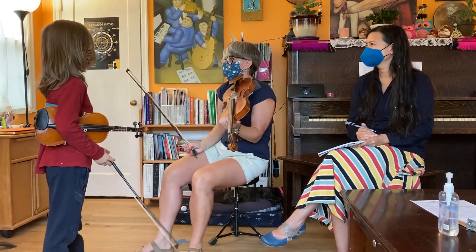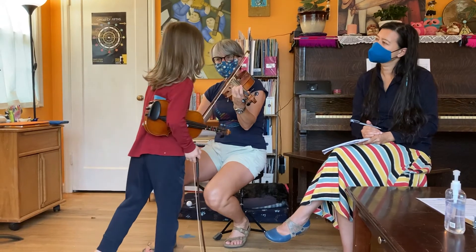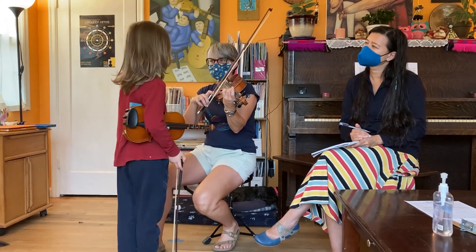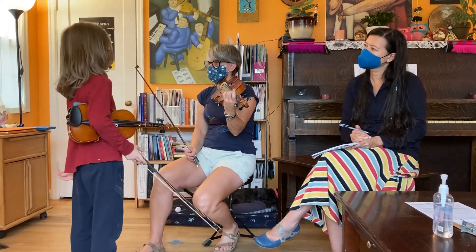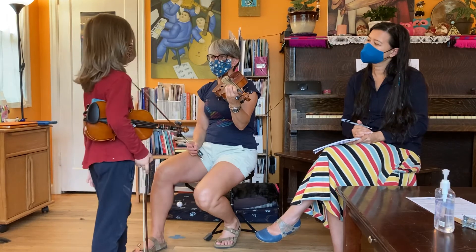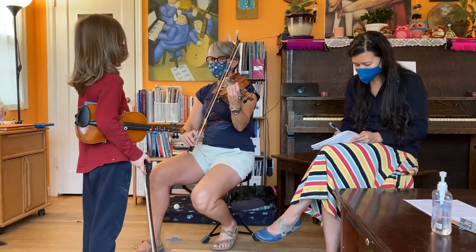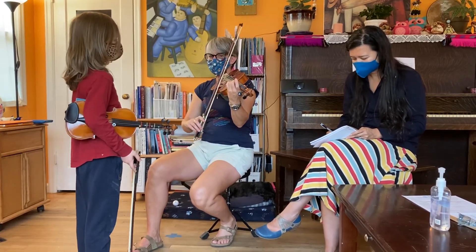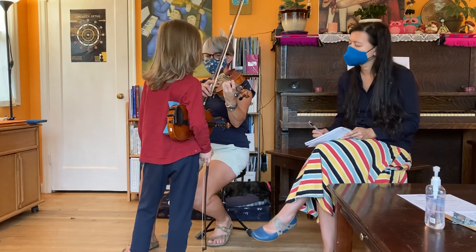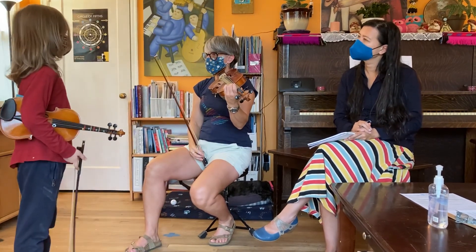So my G string will only vibrate if it hears its cousin that's in tune — it goes, 'Oh, I'm so excited, I can hear him, he's in tune!' What other string would vibrate if I put third finger on A? Did you hear my finger tap? D string — yeah, I was trying to give you a hint. What if I put my third finger down on E string — what string would vibrate? Now you're getting it. That one's harder to get in tune, but I didn't give up until I got it.